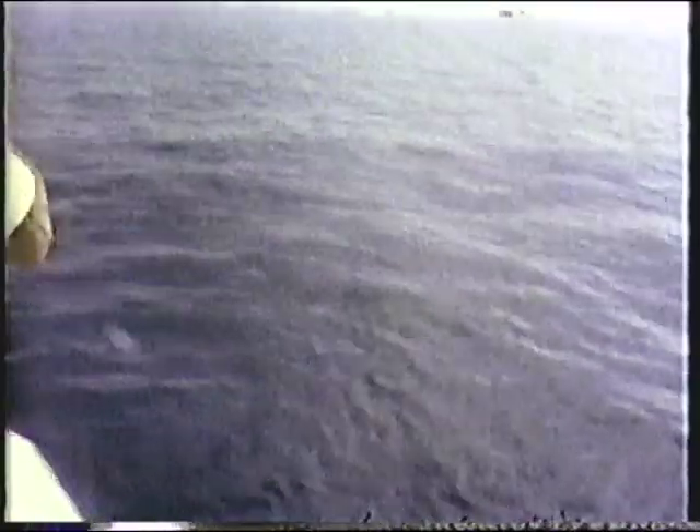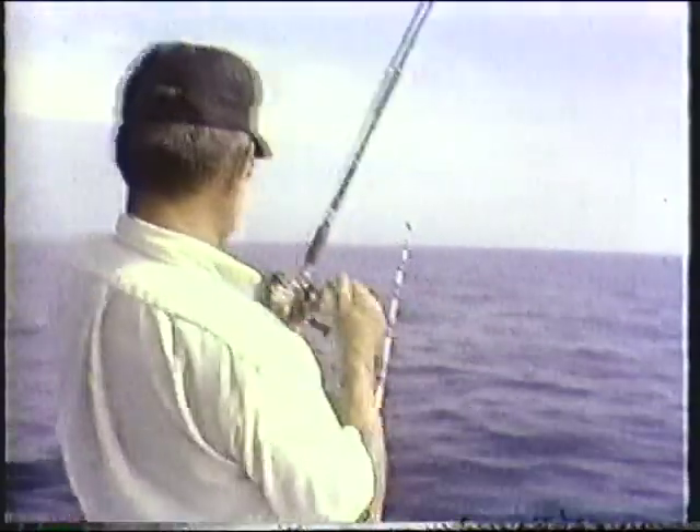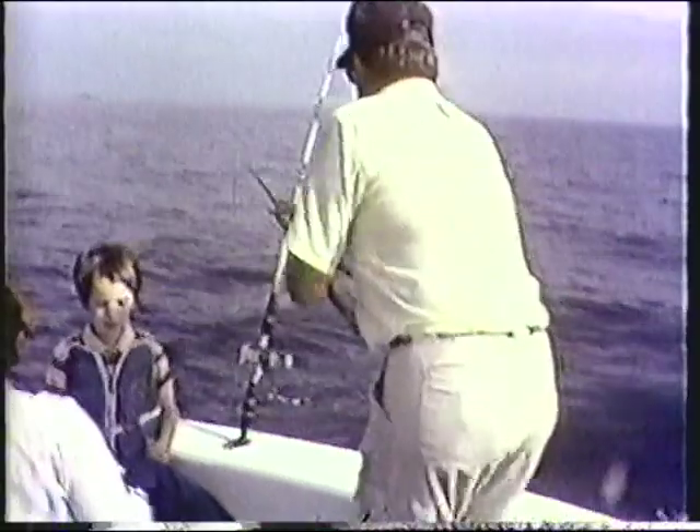I've got a bluefish on here — not a very big one at that. I had a lot of line out. We're anchored and fishing in about 70 feet of water, and even with a small fish like this, it takes a while to crank him up. Bluefish are fun to catch — great game fish, great sport fish.